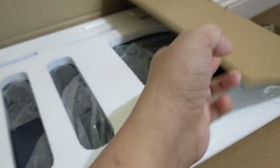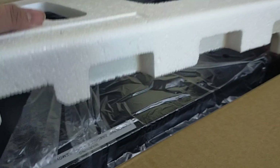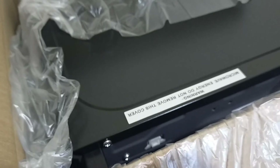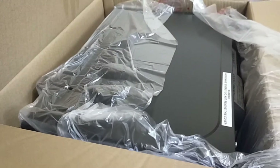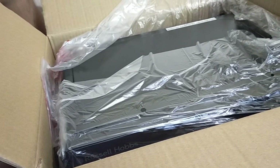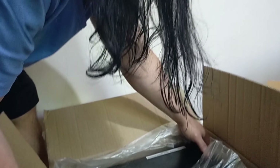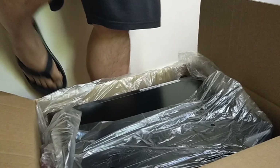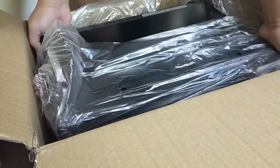The next item is an appliance — a microwave. I had been hesitant for two years about getting a microwave. I used to just reheat food on the stove. But I decided to buy one. I'm glad I did because it's very convenient now. So those were all the other items I unboxed.